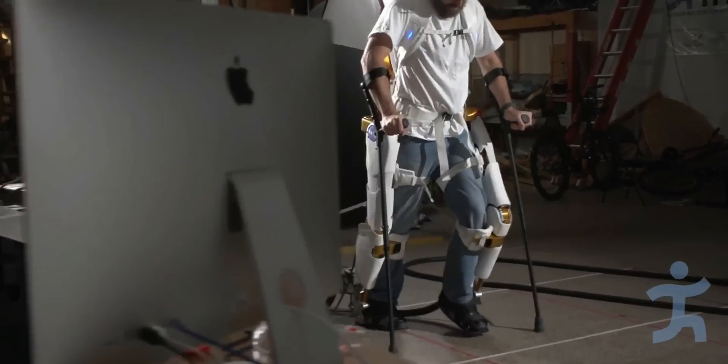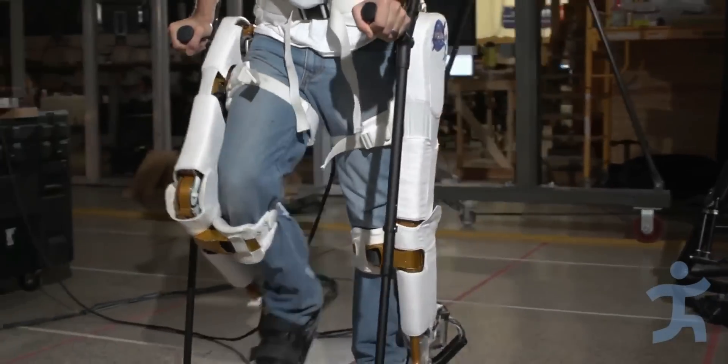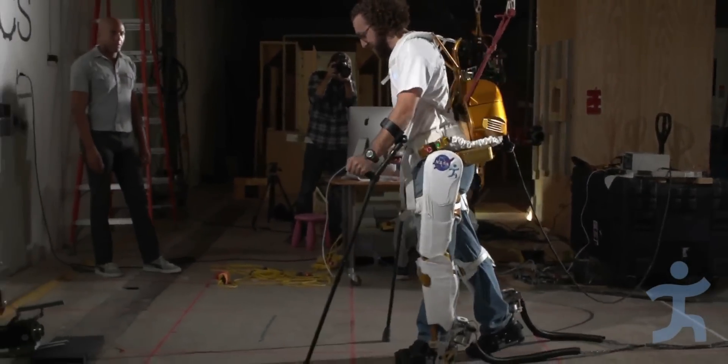We've developed the X-1 robotic exoskeleton in conjunction with NASA Johnson Space Center. The X-1 has powered joints at the hips and the knees, but the ankles are fixed, meaning there's no assistance. And we know that the ankle is an important joint in walking — they provide a good amount of force during toe-off, which helps generate dynamic walks.